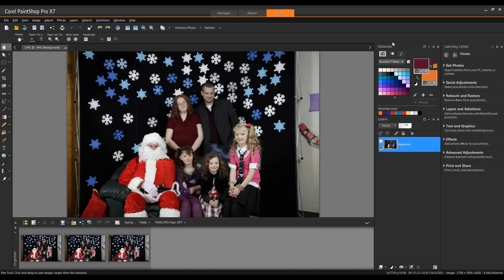Welcome to this video on how to blend photos in Corel PaintShop Pro X7. Blending photos can be a fun way to make a unique image using various components of different shots, or combining portraits to get the best possible image.